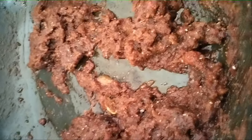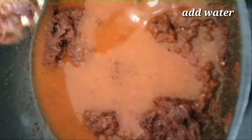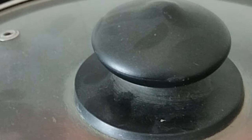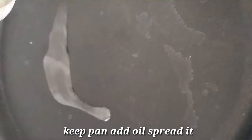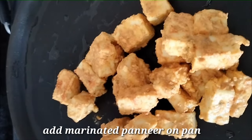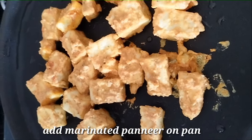Add oil to get the gravy consistency, then cover with a lid and cook. Add the pan and oil to the pan.